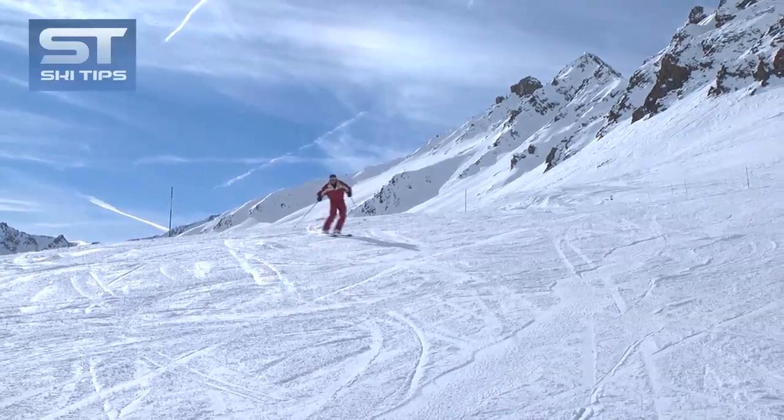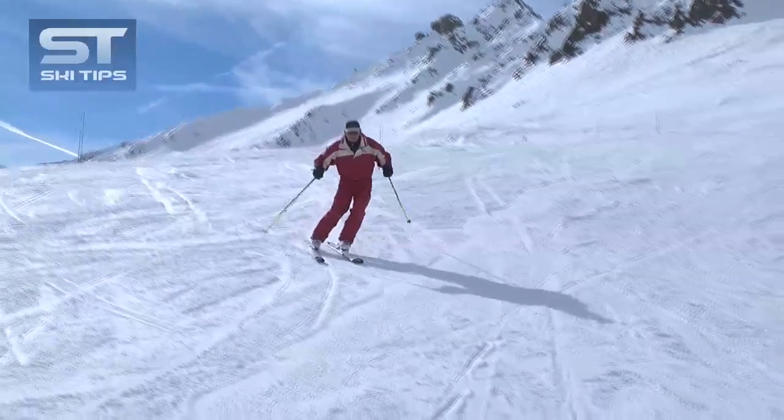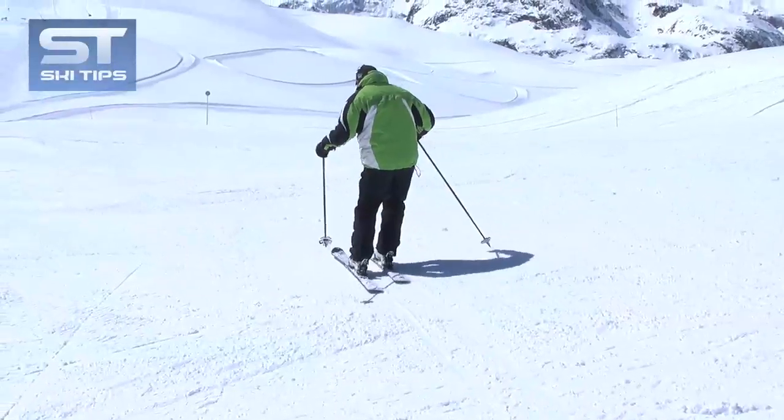As the skis are turning, flatten them by rolling your feet and ankles back down the hill and traverse again. Then repeat the same actions.